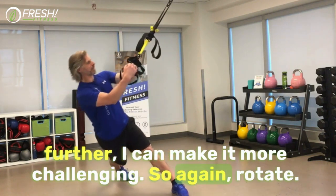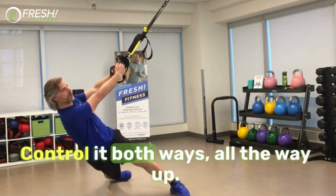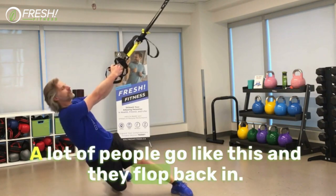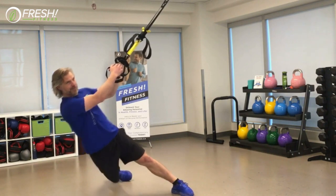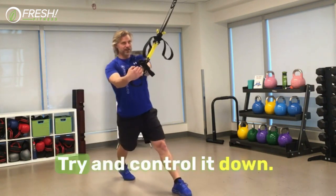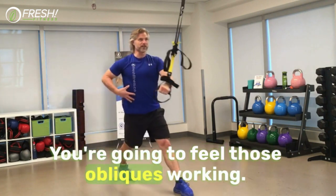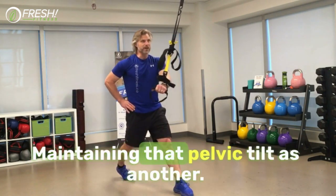So again — rotate, control it both ways, all the way up. A lot of people go like this and they flop back in. Control it, try and control it down. You're going to feel those obliques working, maintaining that pelvic tilt.